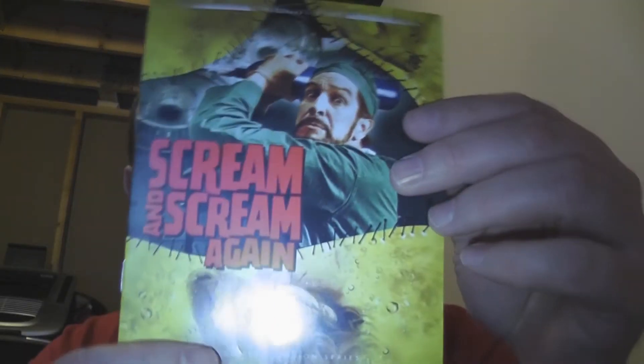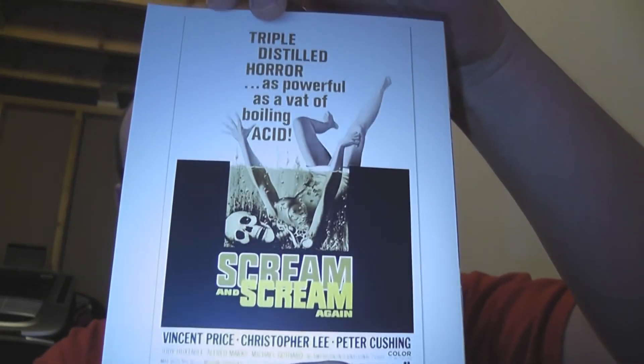First off we got a booklet — there's the front cover of it, there's the back cover. They're using a variation of the poster art for the front cover. Inside there's a whole bunch of write-ups about the film, which is always cool. It's actually more than you find in a lot of Twilight Time releases.